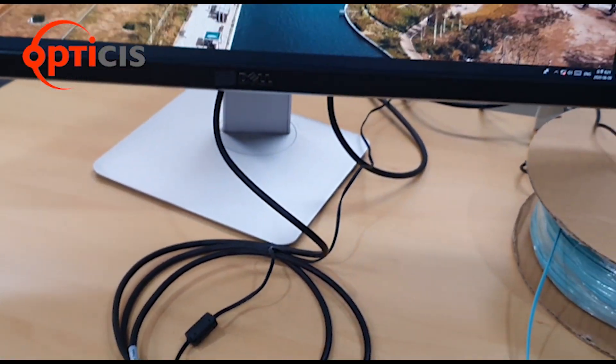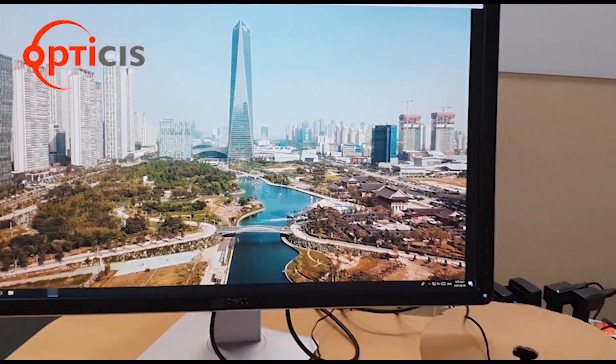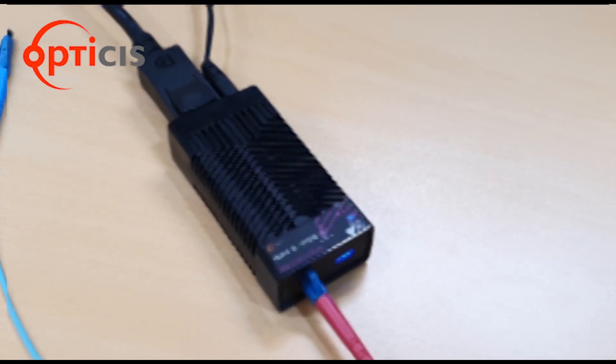Then, we have again the 2m copper cable connected to our final display, which depicts a 4K image with no delay. Now, let's swap.